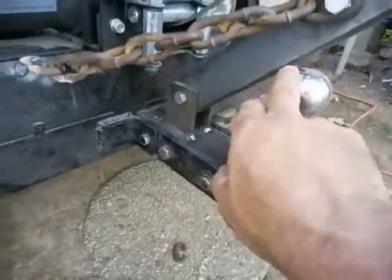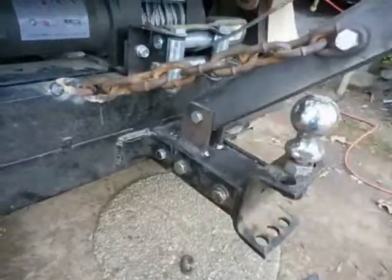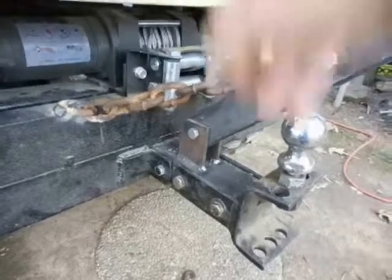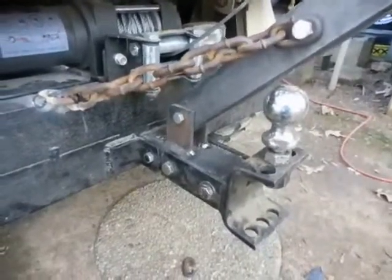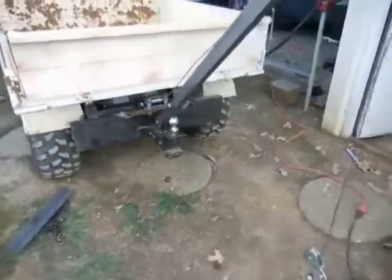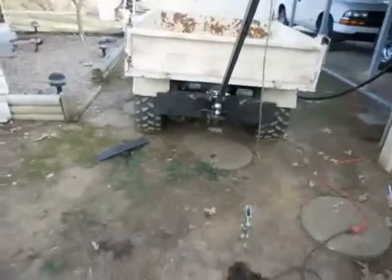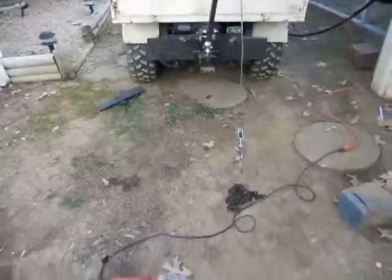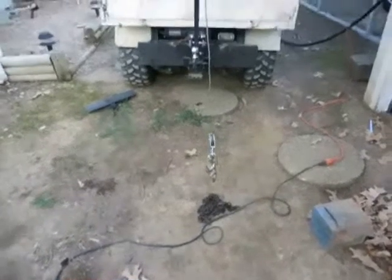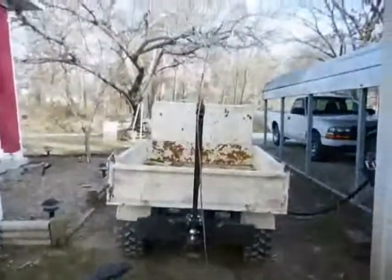All this other stuff has to be removable because when I dump dirt and stuff out of it, the hitch has got to come off. I was limited on how I could make this thing and make it easy to get off. All it is, if I need to pick up something that's a little bit heavy and I don't want to get that little tractor out and all that, I'll just hook it to that.